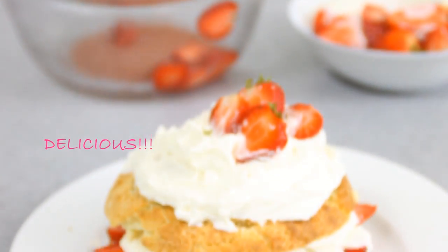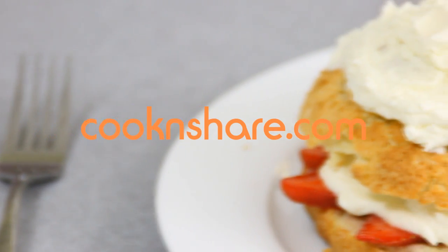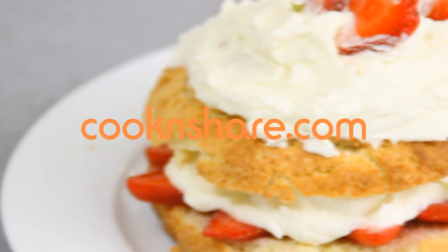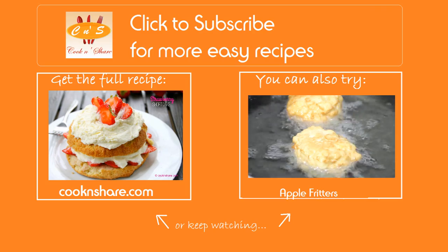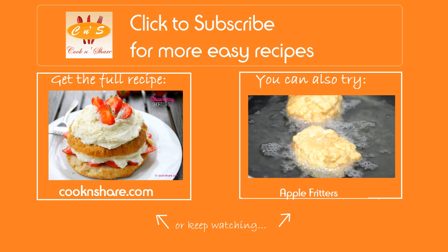And there you have it guys — our strawberry shortcake. Incredibly delicious, a great dessert or snack. Head on over to cookandshare.com for this recipe and many more great recipes. Don't forget to click subscribe and like our videos. Thanks for watching and see you next time.